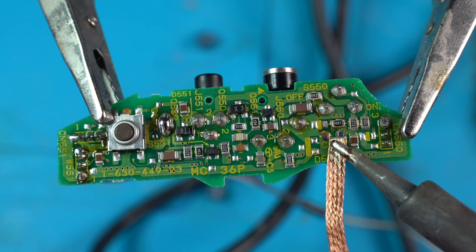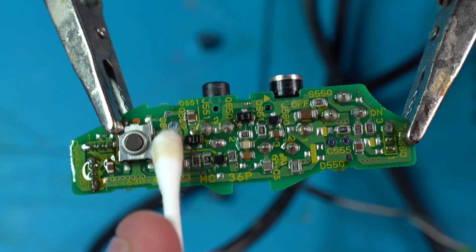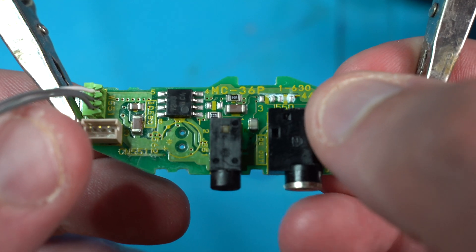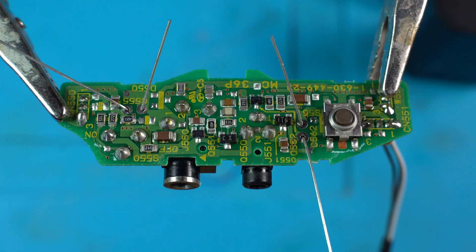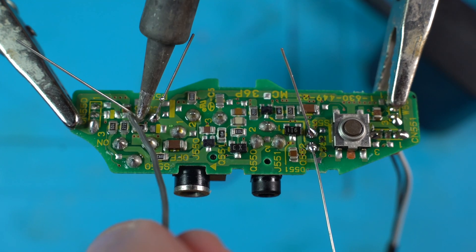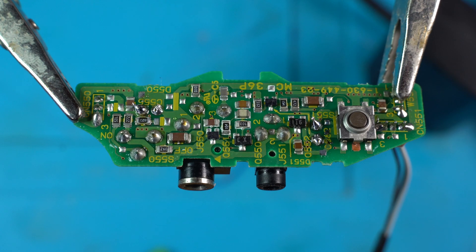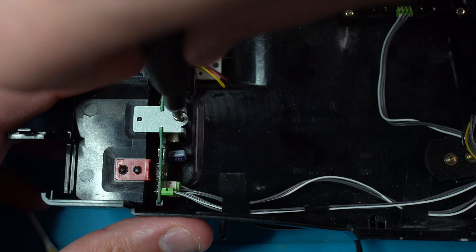We then clean the pads up with solder braid and IPA and then install the brand new capacitors. And with the capacitors now installed, we can now reinstall it back into the shell.